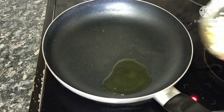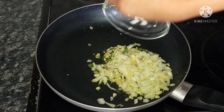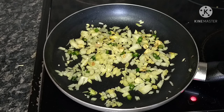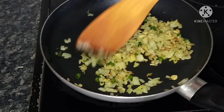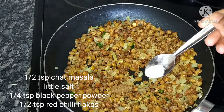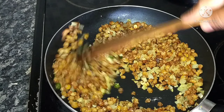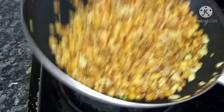Put a pan on the stove and add 1 tablespoon of oil. Add green chili and a medium-sized onion to the pan. Sauté for about 2 minutes, then add the fried corn. Season with 1 tablespoon of salt, 1 teaspoon of pepper powder, and 1 tablespoon of red chili flakes. You can also add red chili powder. Toss everything together on high flame.